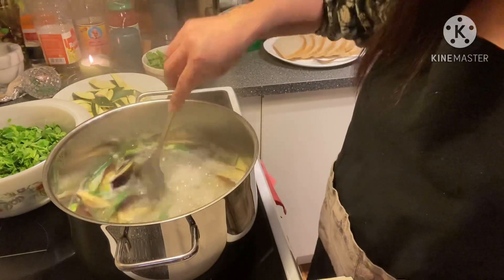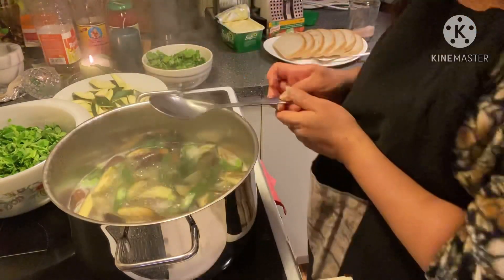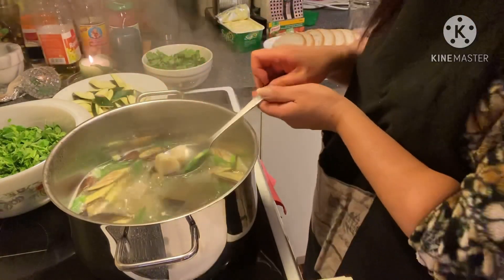Almost ready now — luto na ito! And of course I have my bread with me.